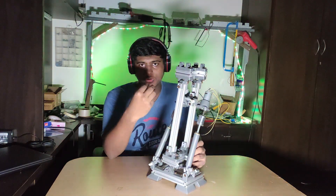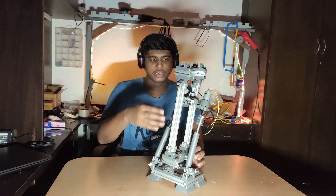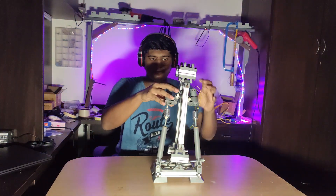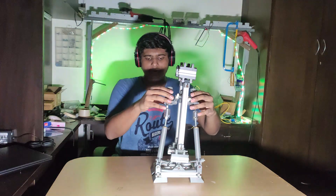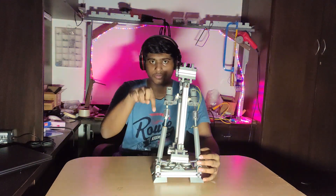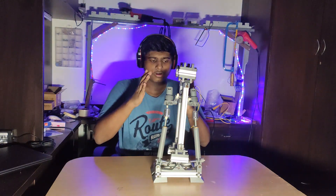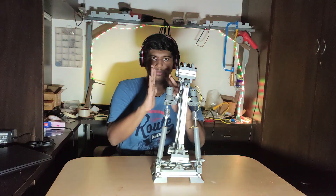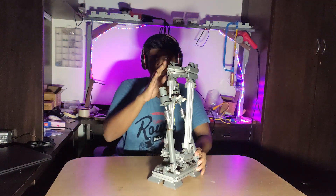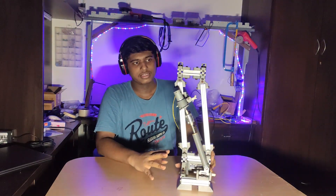I also have a hinge joint on top, which allows knee movement. I have two universal joints here and here — the first ones are mounted to the motors, giving freedom of movement, and the receivers for the actuators, which receive the lead screw, are also mounted onto universal joints. So when this motor goes down and this one comes up, my robot leans to the right. When the opposite happens — this goes down and this comes up — my robot leans to the left. When both go down, my robot leans forward, and when both motors push up, my robot goes backwards. That's the basic mechanism of the first half.